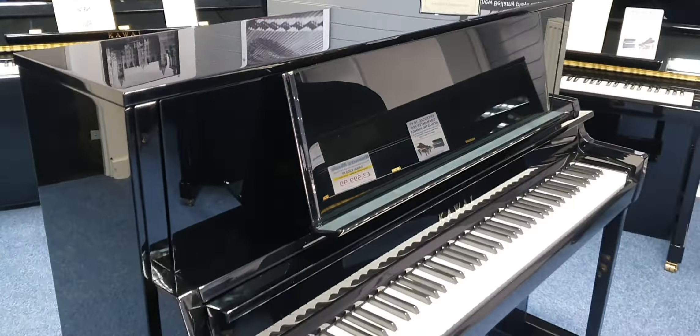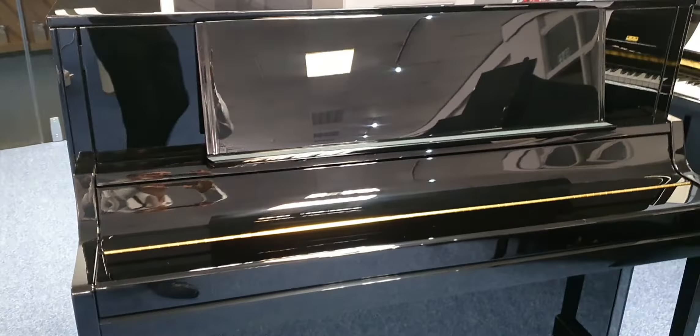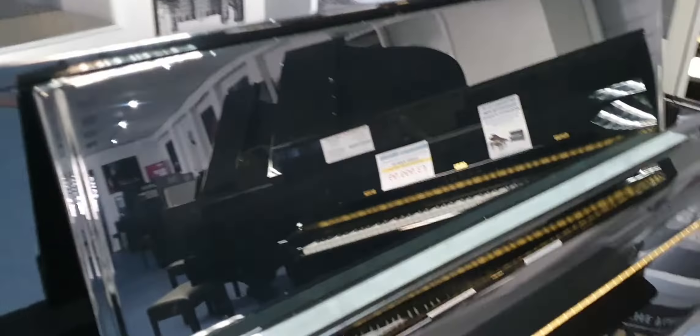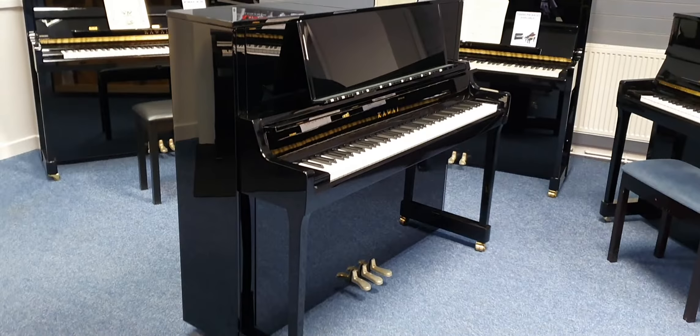It's got a lovely slow fall lid like that. So it looks absolutely stunning. It's got your usual three brass pedals and it is an absolutely beautiful piano that plays absolutely superbly. You'll love it. For the money I think it's really excellent value for money.